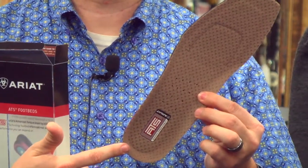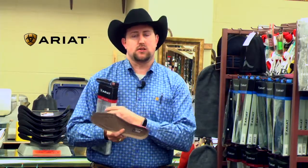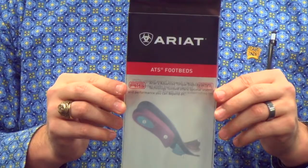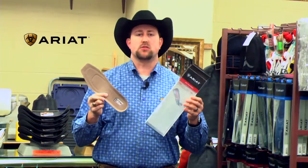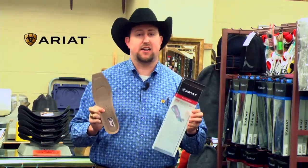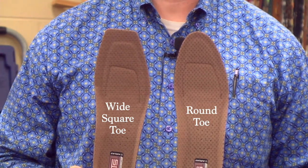It's also got a contoured heel counter right here, so that cups your heel better so it doesn't slip as much. They'll come in this package just like this — it's got the red highlight here telling you it's the ATS. These are some awesome insoles. They go in anything you've got: boots, shoes, anything that you need to put an insole in. These are full replacements.